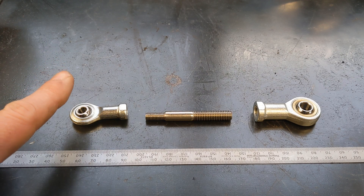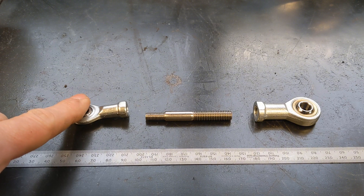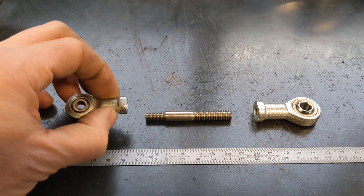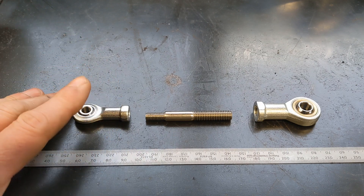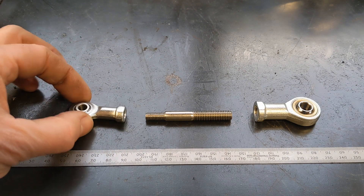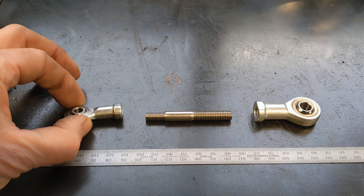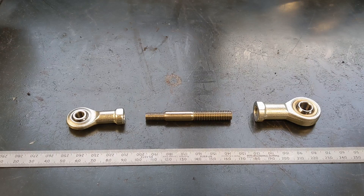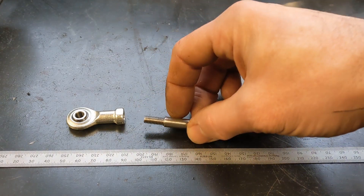The plate on the bike that selects the gear isn't wide enough to take anything more than an M6, and it looks quite neat. So rather than remake it to take an M8, which is a bit overkill, I've got this M6 rose joint with a female M6 thread.